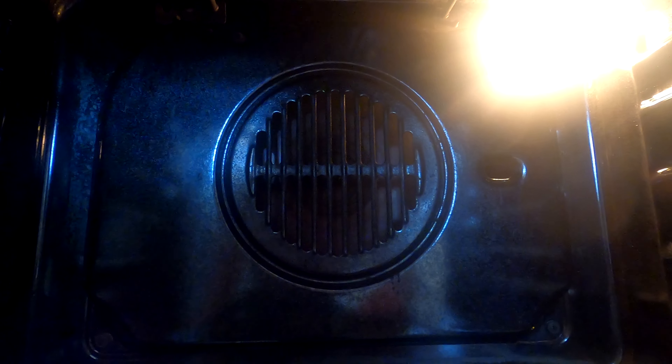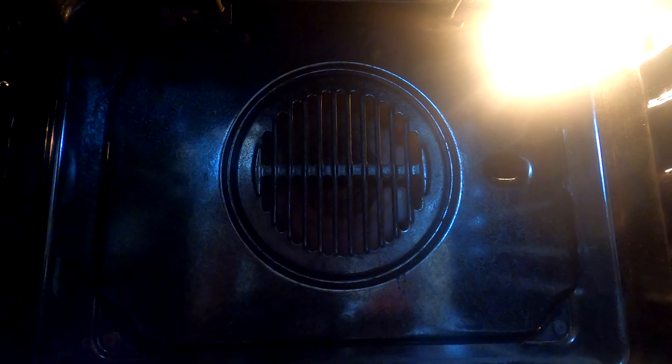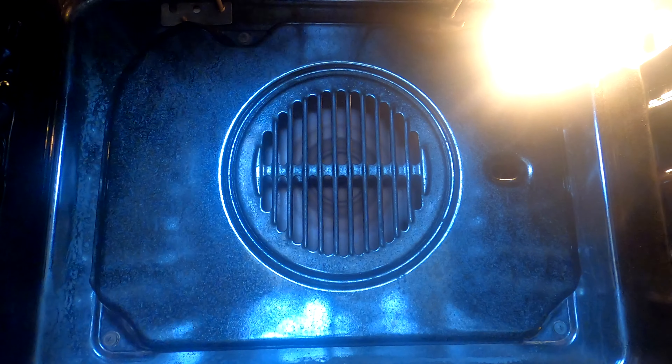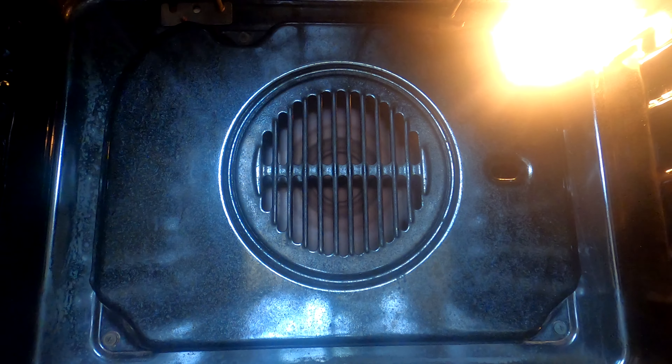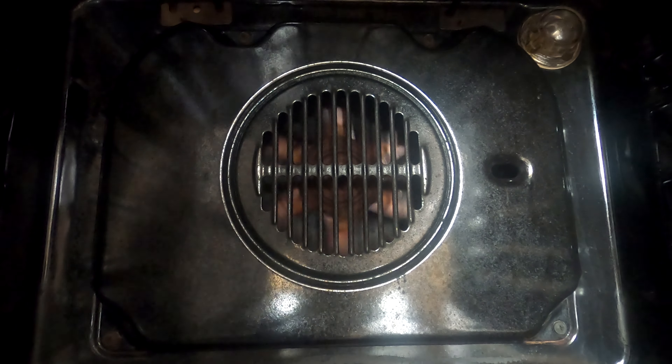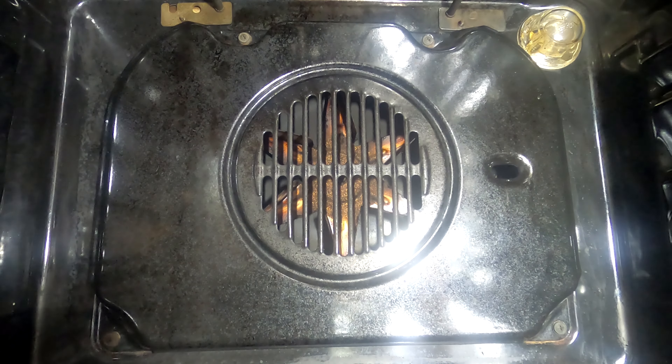We're going to be changing the heating element - it's a fairly easy job. First thing you need to do is turn the power off so it's safe to work on. Right, power's off.